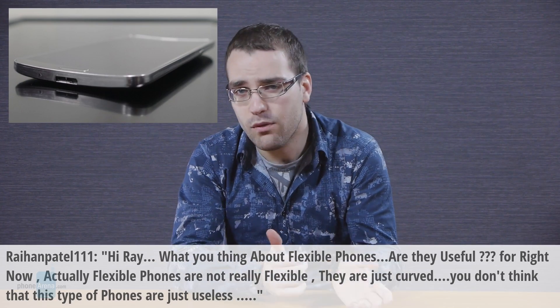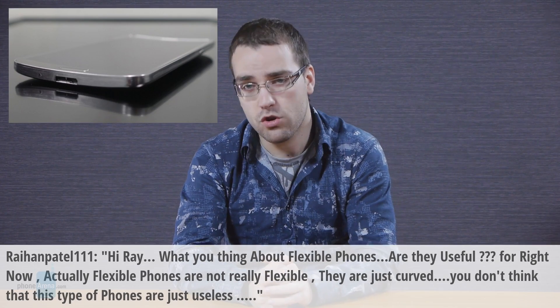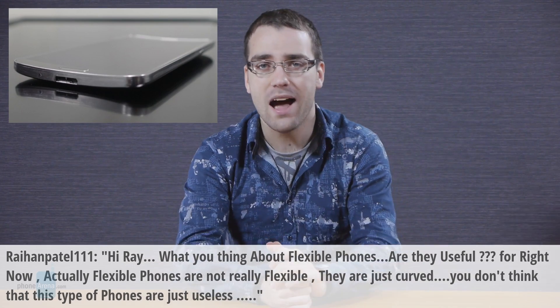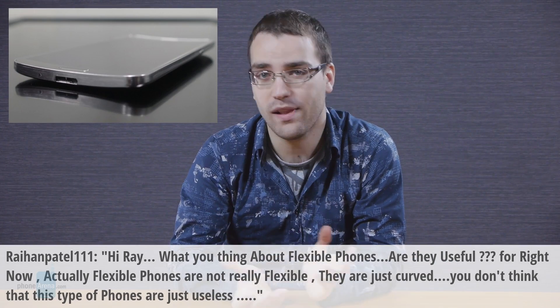And whether there's any significant benefit in having a curved phone, I guess everyone should decide for themselves. I personally am not going to buy such a phone anytime soon because I don't think it has anything more to offer compared to flat phones.